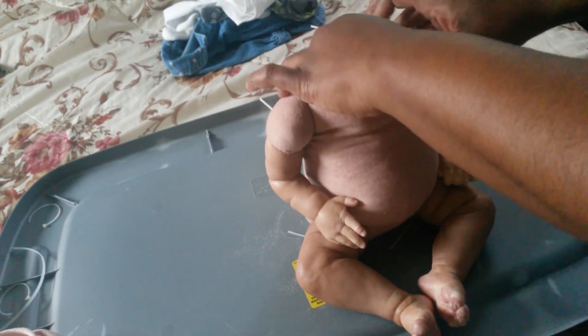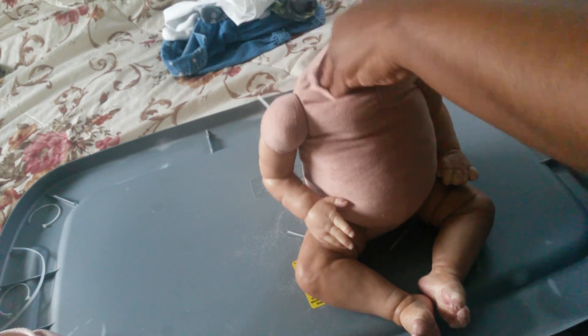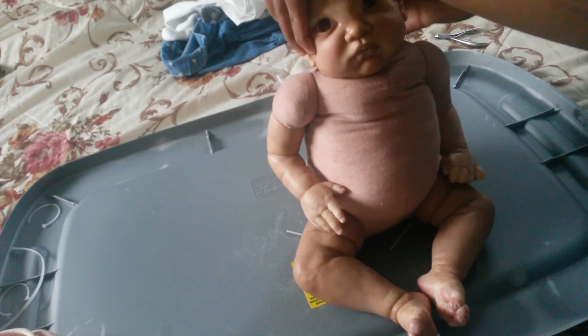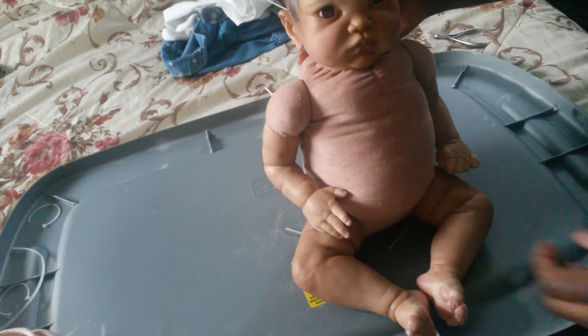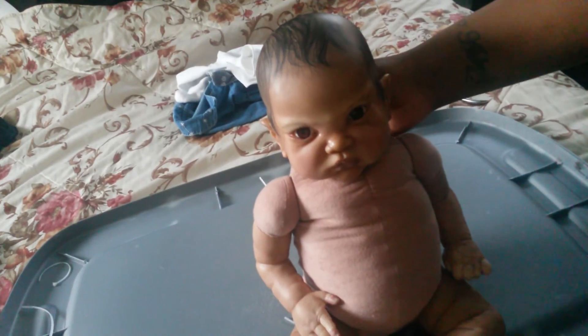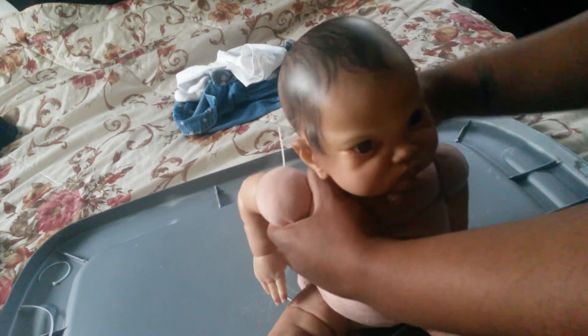I'm going to add some stuffing up top. My chunky girl — I can tell her head doesn't look too big. That's awesome.